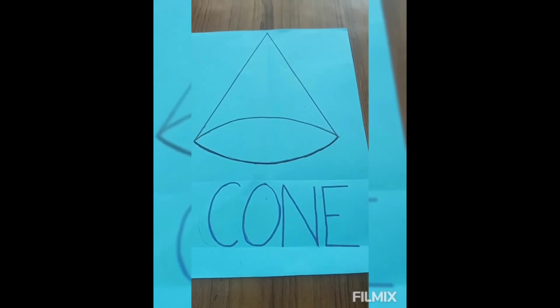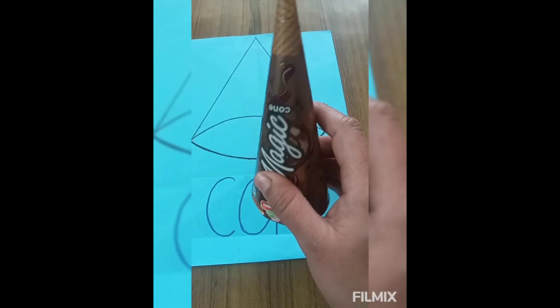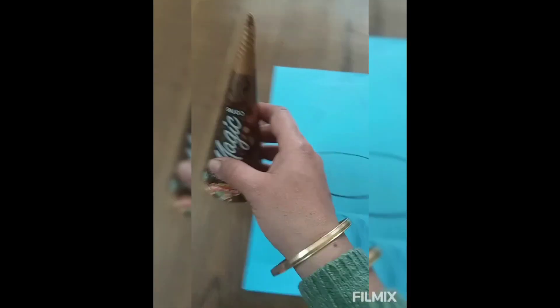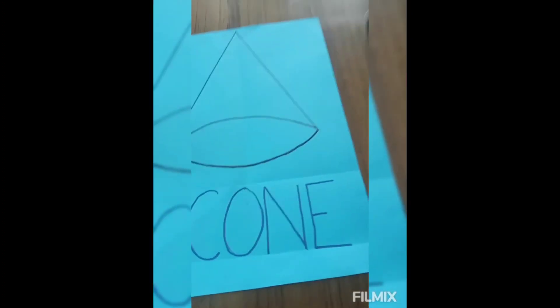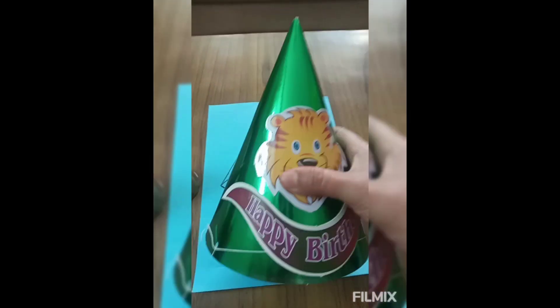See, what is this? This is an ice cream cone. Ice cream cone is in cone shape. Okay, see what is this? This is a birthday cap. Birthday cap is in cone shape.